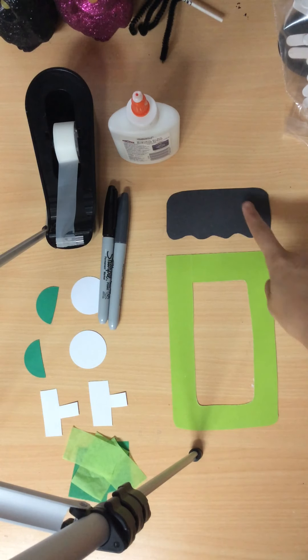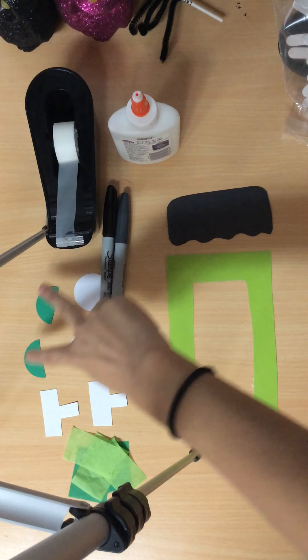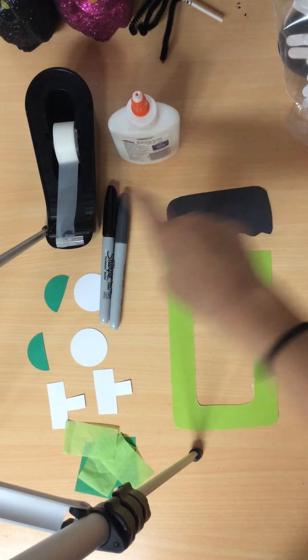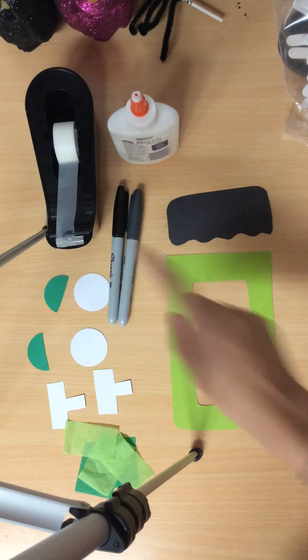So what you need for this video is your head cutout, a black cutout, your two eyes, two eyelids, two bolts, your tissue paper, tape, glue, a gray marker, and a black marker.